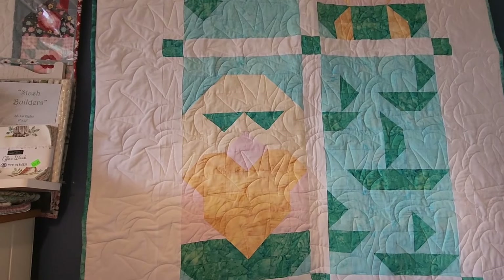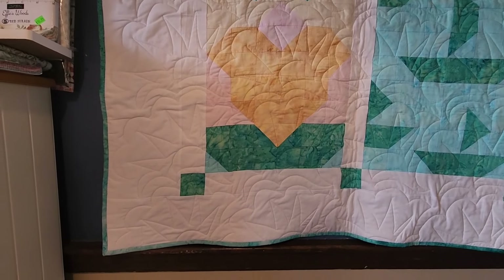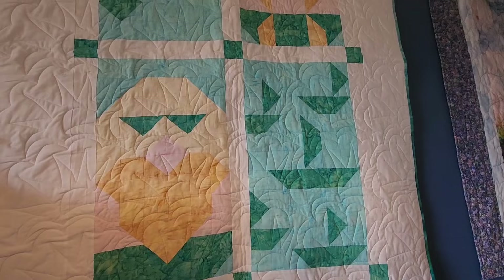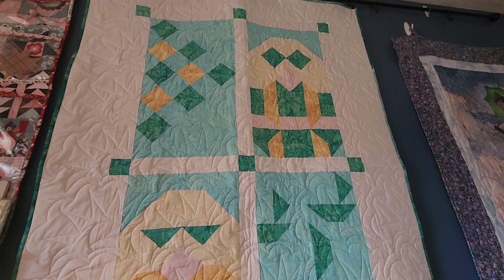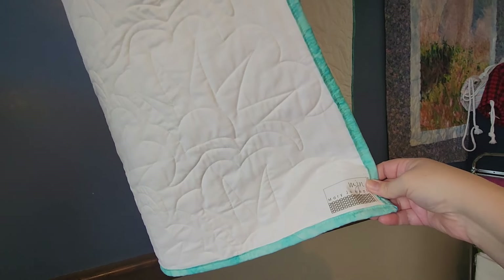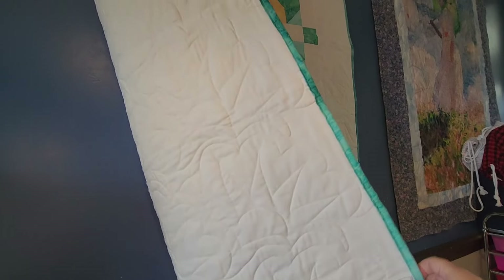Let's hang up the other quilt I put the binding on this week. This is the August Cotton Cuts Gnomes. I quilted it with a sun pantograph, just because those gnomes are kind of pale and they need some sun. The binding is a bit of an ombre, so it goes from light to dark. It is all finished. We'll take a look at the back and the label, which again is just white. The suns on the back are popping out.